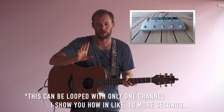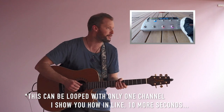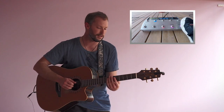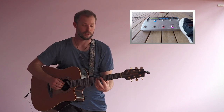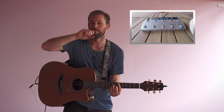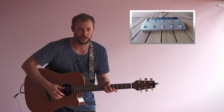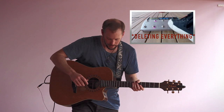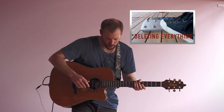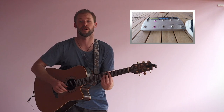If you only have one-channel looper, you'll have to build the whole thing — if you want all of that into the one track. In which case what I would do is start with the guitar part personally.